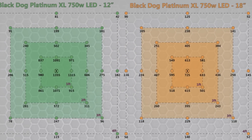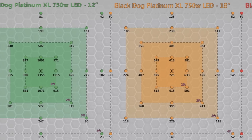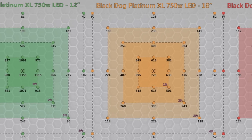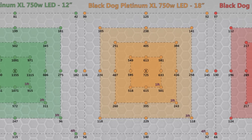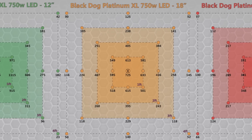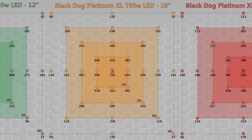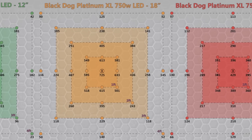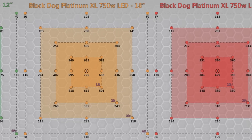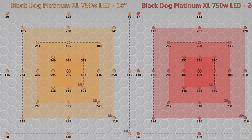Here are the spectral readings for the Black Dog Platinum XL Universal Series 750 Watt LED, hung above a four foot by four foot growing area. We measured it at 12 inches above this four foot by four foot area, 18 inches, and also at 24 inches above the area. Then we measured it at each square working out from the center — one foot square, two foot square, three foot square, and the four foot square — taking PAR readings at multiple different spaces making up 31 readings per footprint. If you want to see these readings and more, click on the link in the description below, and that'll take you to our blog where you can click on these readings, enlarge them, view them in the infographic, and see how this light compares to other LEDs in the market.